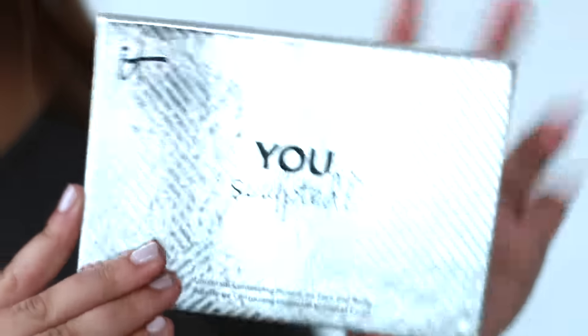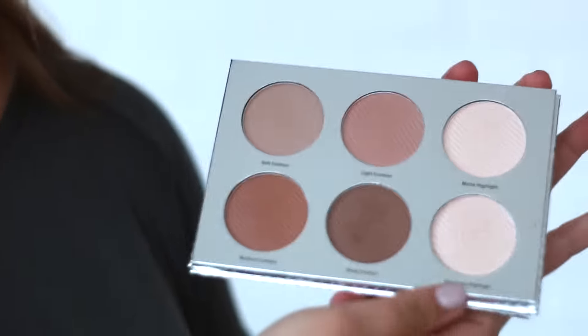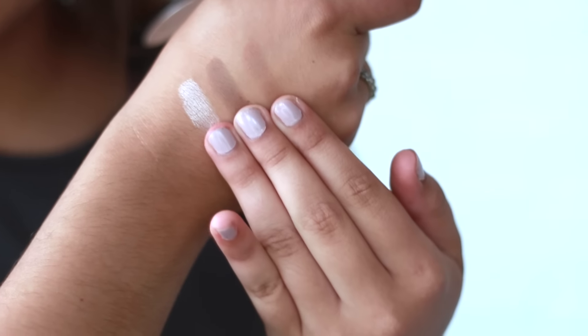However, like two days after I bought the NYX palette, I got this in the mail from IT Cosmetics — their new You Sculpted Face Contouring Kit. So now I have like four contouring palettes and I don't even know how to contour my life. It has a nice little mirror and it has soft contour, light contour, medium and deep contour, a matte highlight, and a radiance highlight. All the shades are matte except for the radiance highlight. I've actually been liking using the light contour, especially on my nose because that's easier than cheekbones, and I really like this palette.